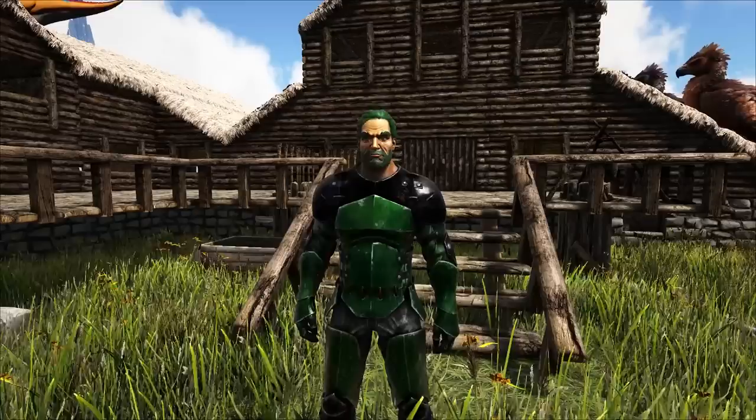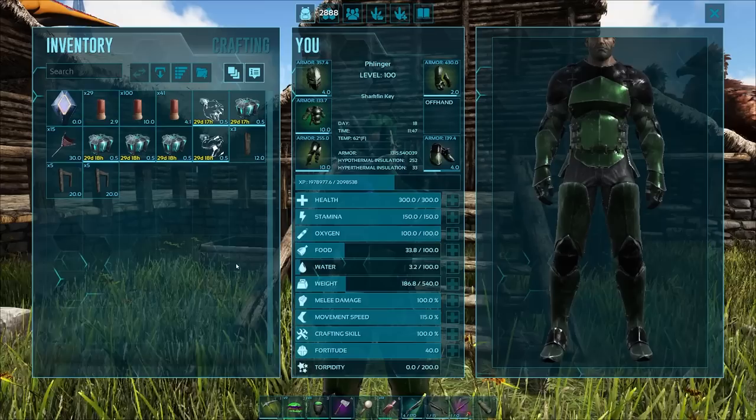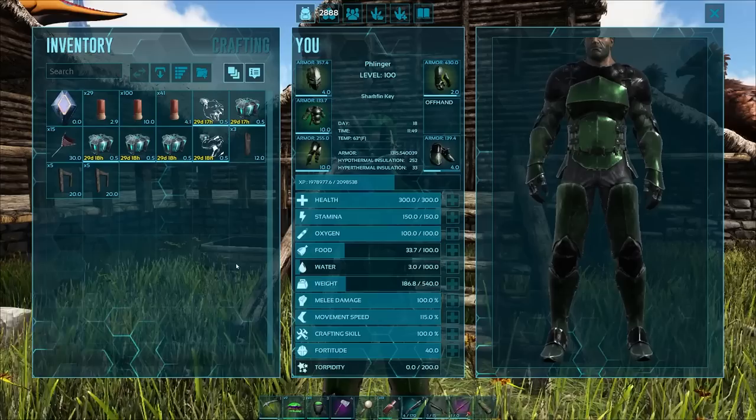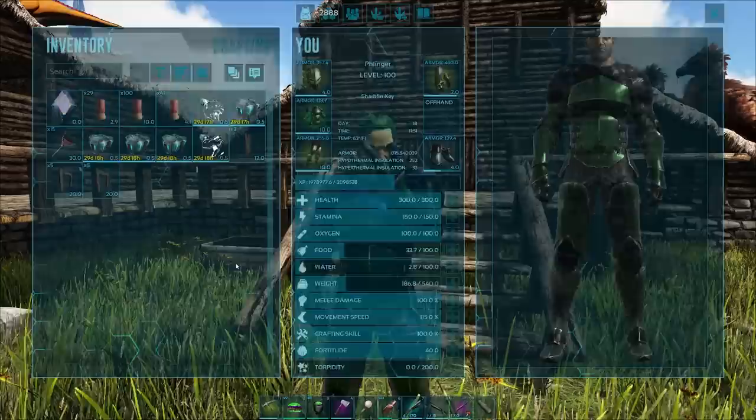That is the drag weight of the dino. What we're going for is stuff that is massive. A Trike has a 300 drag weight — if you have 300 weight in your inventory, you can pick up a dead Trike and drag it across the map. Certain things have different drag weights. Rex is 775 or something like that. A Giga is 1,000 or 1,200, which means you have to have a lot of weight to drag a dead Giga. We're going for things with specific massive drag weights.